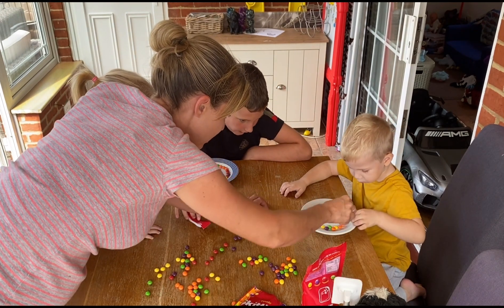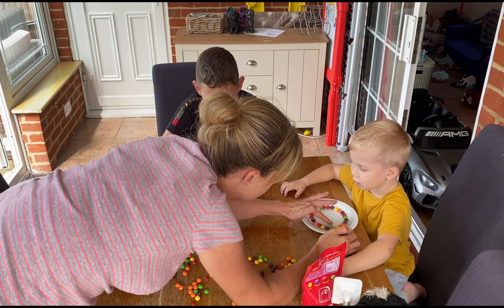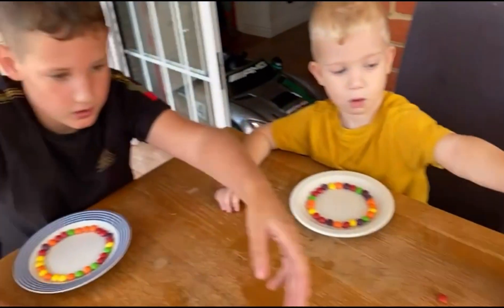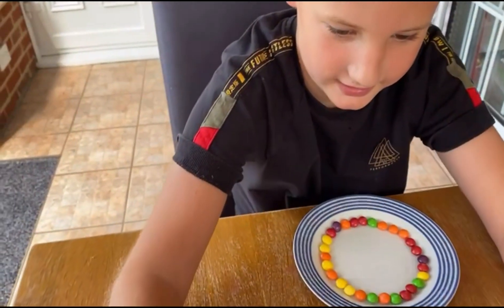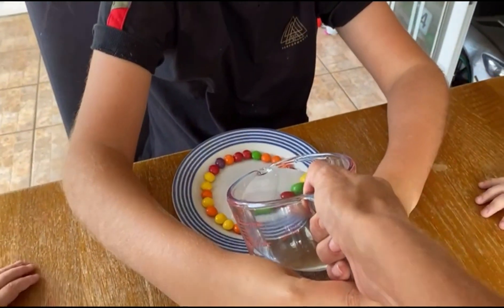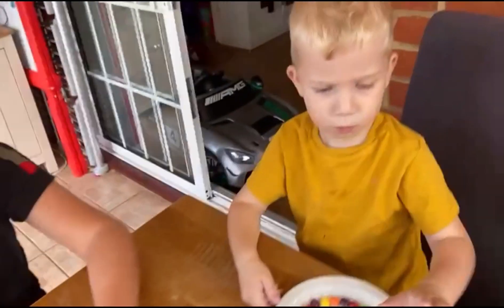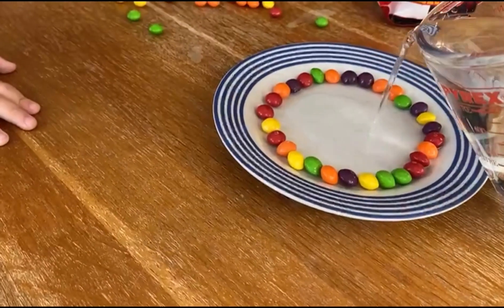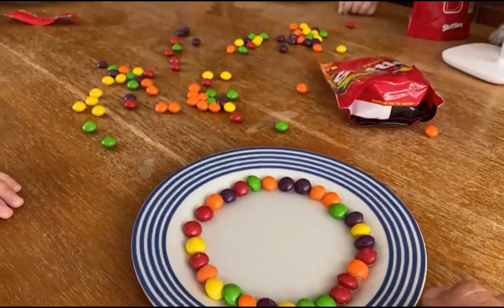Is that your circle of sweets? Done? We'll do Audrey's first. Now then, so we've got some kind of warm water here. Not too much though, Ollie. I think you just pour some in the middle. Just try it. There. And then... don't touch it. Don't touch it! Then we put some warm water on there, and then the colours should all start spreading in a little while. You have to leave it though.